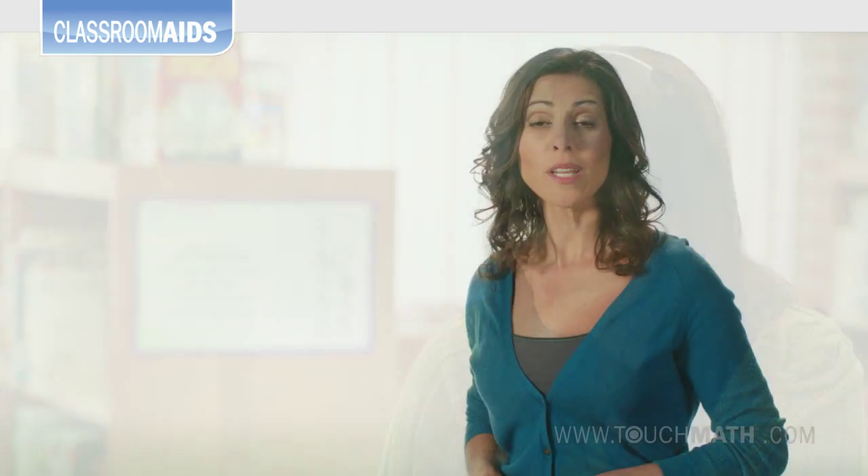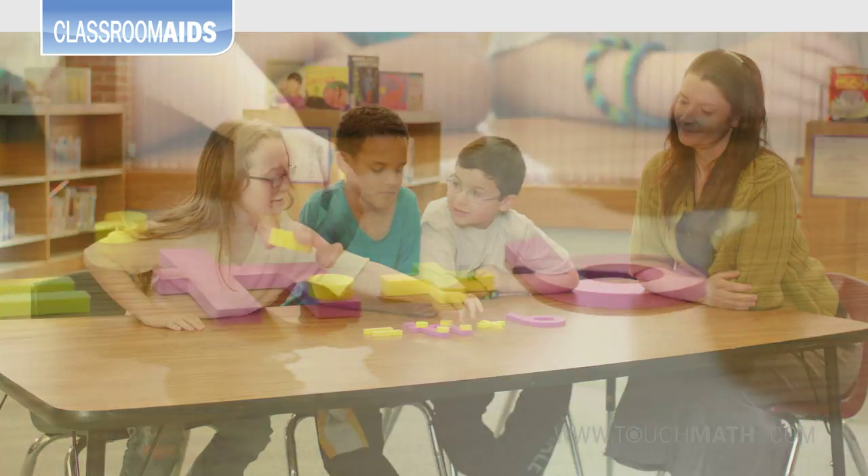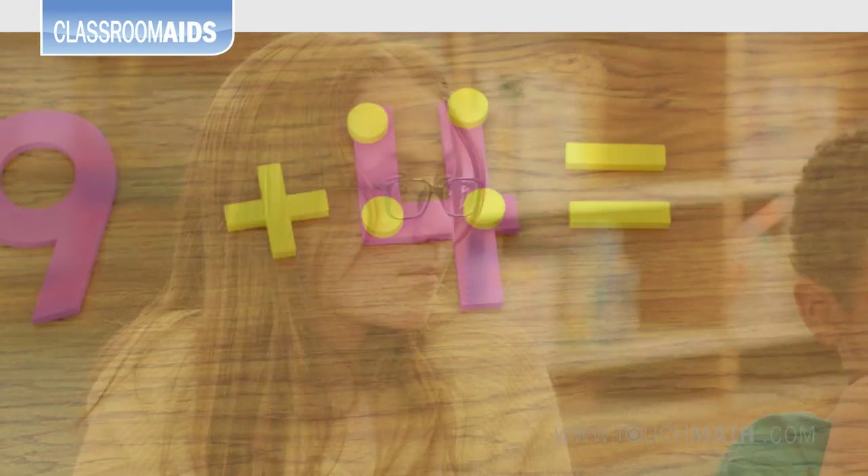In addition with counting on, students practice choosing the greater number, then continue counting on the touch points of the other number. They can add as high as they can count.